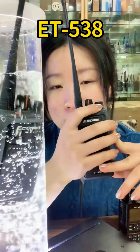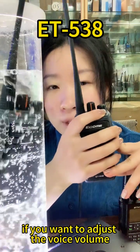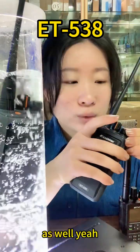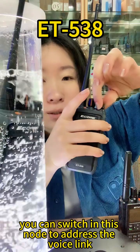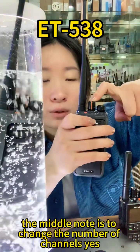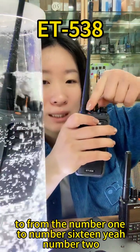If you want to adjust the voice volume, you can switch this knob as well. You can switch this knob to adjust the voice volume. The middle knob is to change the number of channels, from channel number one to number sixteen.